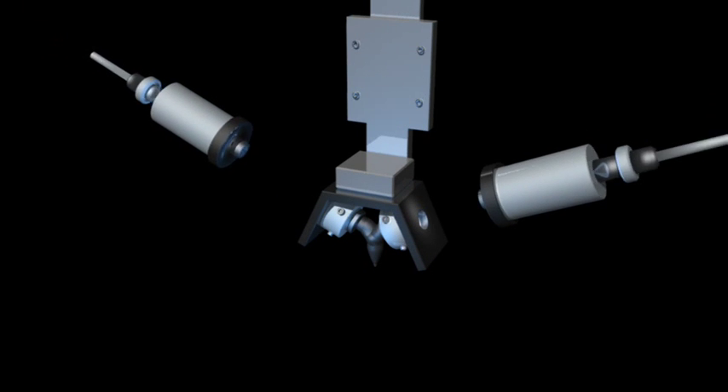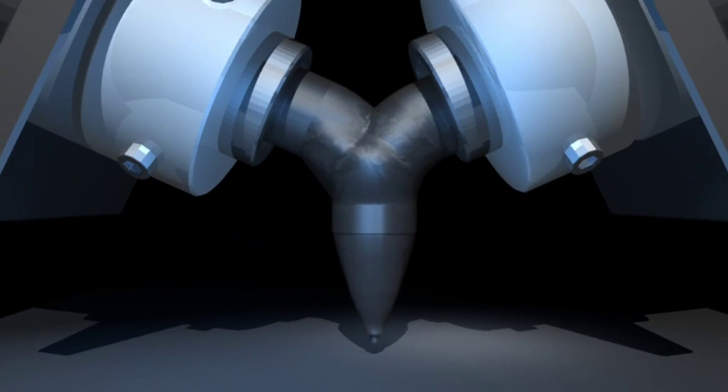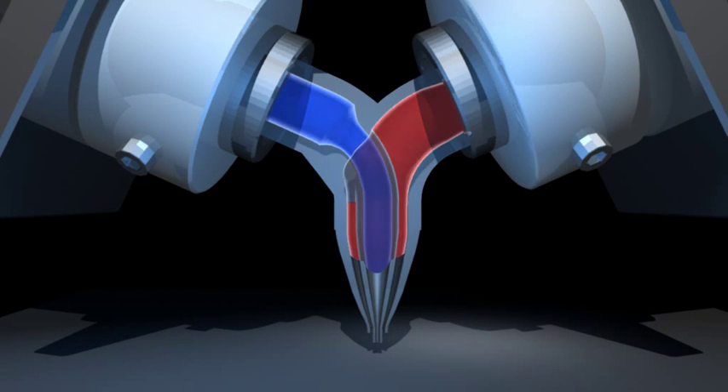Using coaxial printing, we can build complex structures containing two materials. A special nozzle is used to feed one type of material inside another.